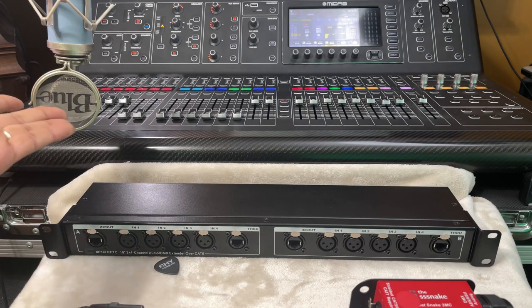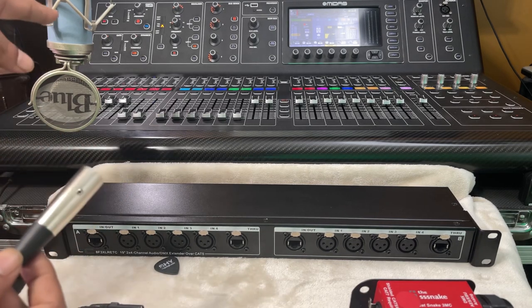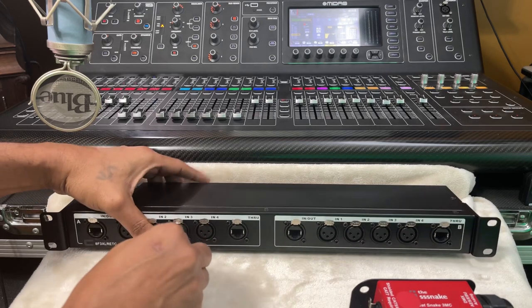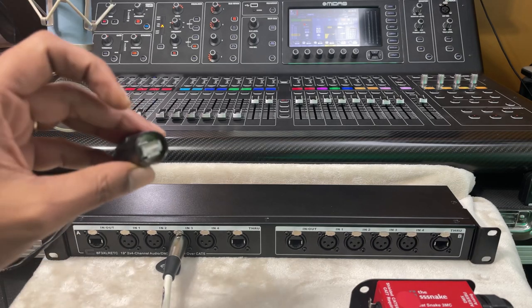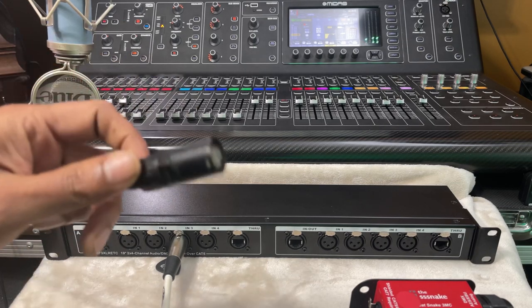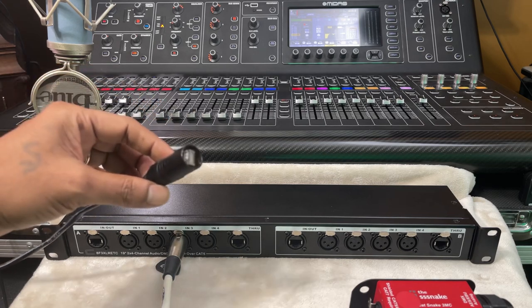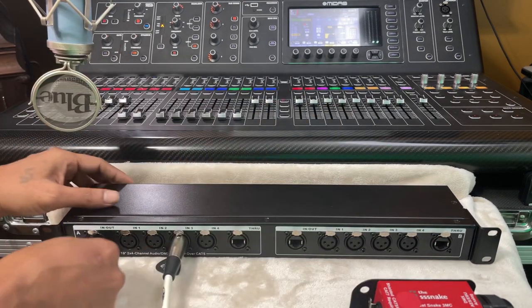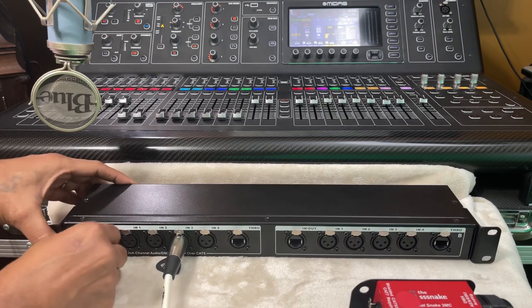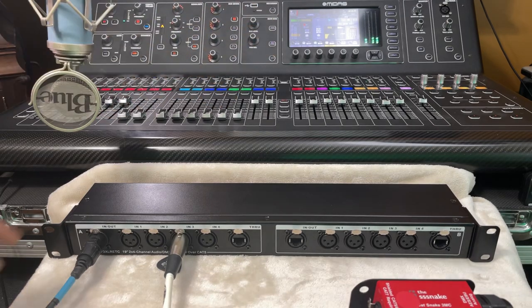Here's a condenser microphone and a mixing console. The XLR from the Blue mic - I'll pop it on this channel. Now what we've got to do is connect the console. This is a locking Ethercon connector again. You should always power it on - never do that. Okay, so here we are.